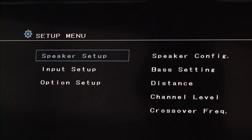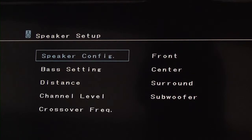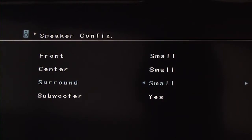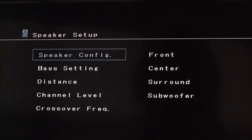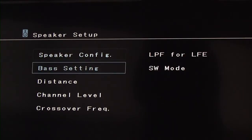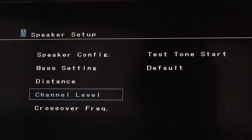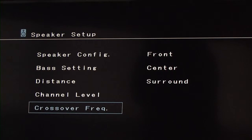The last part of the installation is to go in and configure your settings. This particular receiver allows you to make the settings using your TV monitor. We'll go into the setup menu, select speaker setup, select speaker configuration, and ensure that we have all the proper speakers listed. We can further make any adjustments to the bass setting, distance, channel level, or crossover frequency.